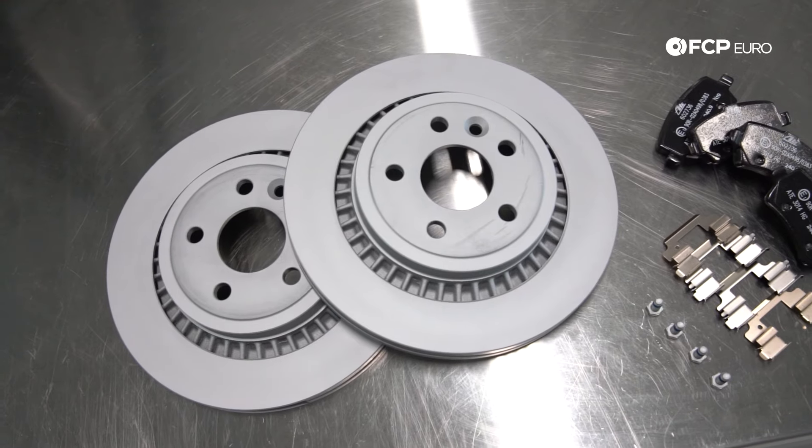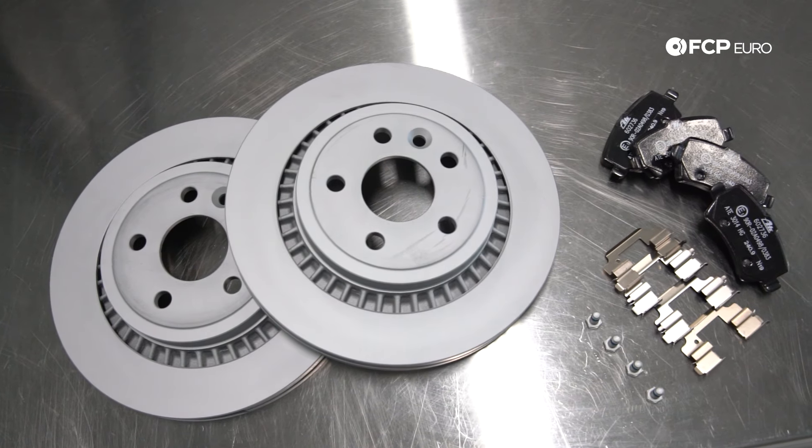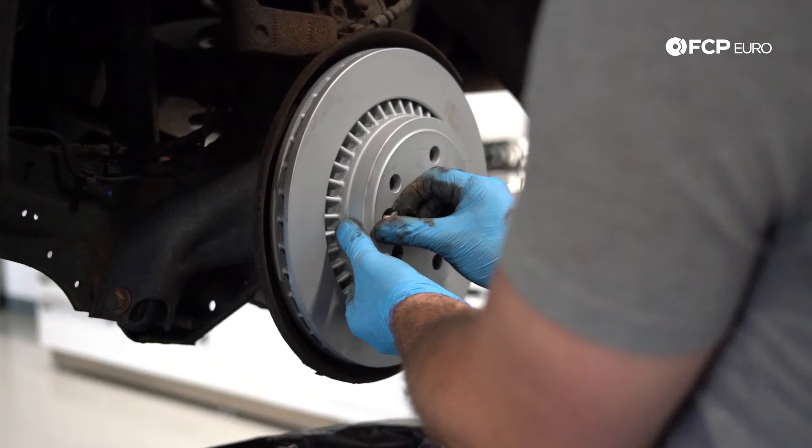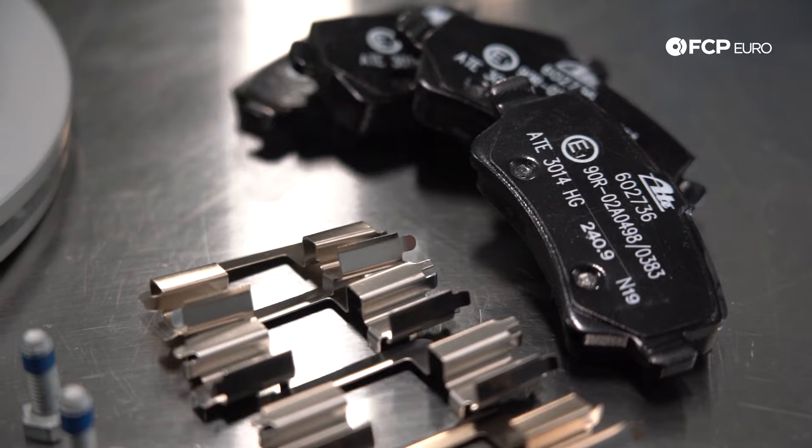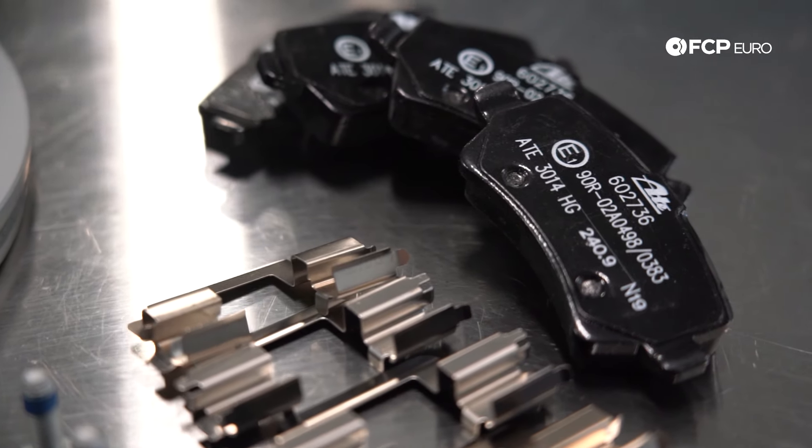Jay Van Gordon here with FCP Euro, working on this 2013 Volvo XC60. We're going to be replacing the rear pads and rear rotors. We're going to be installing Zimmerman Z-coated rear rotors along with the Ate OEM pads. The pads come with shims and also new caliper bolts.